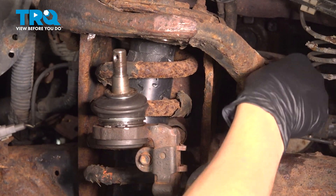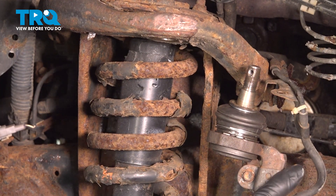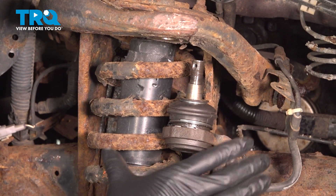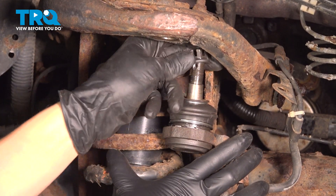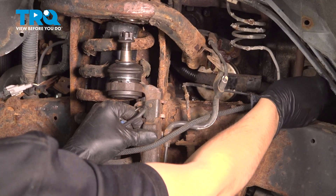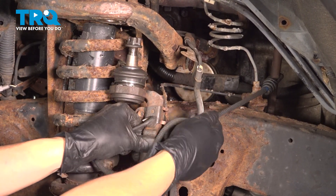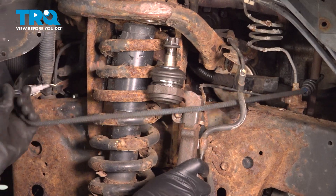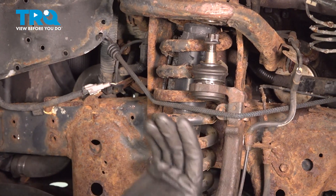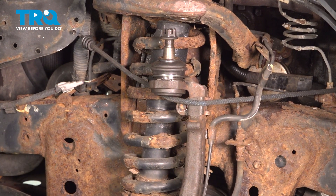The knuckle's going to want to come forward. It can't go too far, but at this point you can lean it to the side or just push it back. I'm going to use a bungee cord and secure it right here — going right on the steering shaft. Don't go on the brake line; try to avoid hooking anything that will put pressure on it. This will prevent it from swinging out.